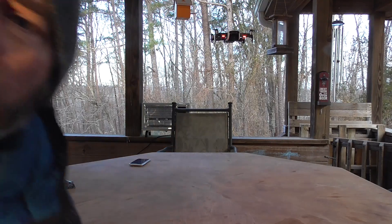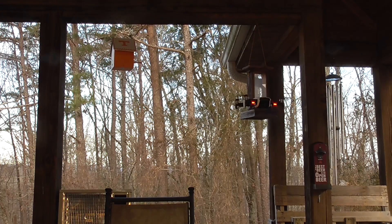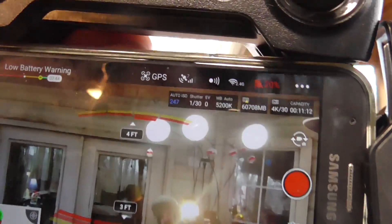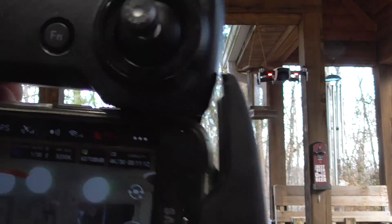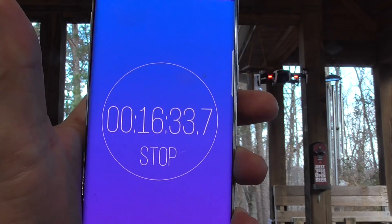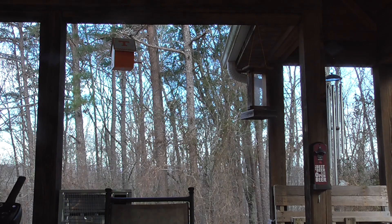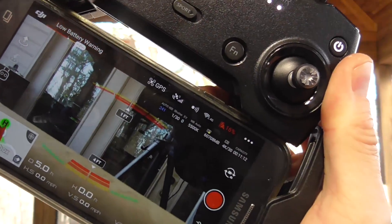We'll be back. Right there is 20%, you can see that — just went to 19%. Hover time coming in at 16 minutes. We're at 17 minutes on the stopwatch and the battery is down to 16%, just in a hover.